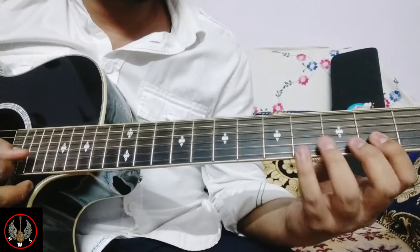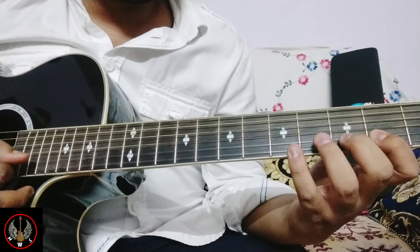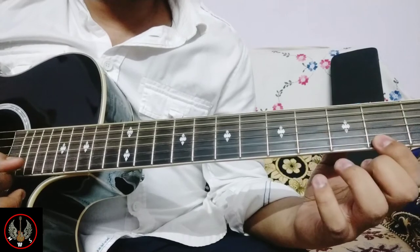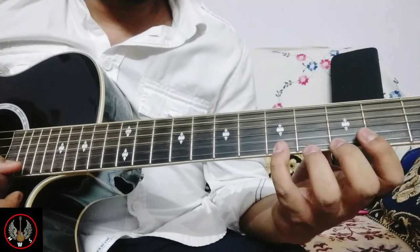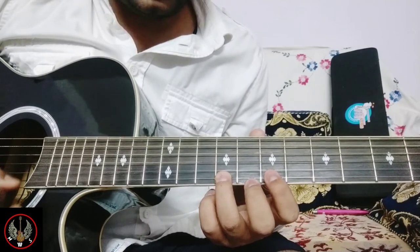Here we are getting on 2nd string: C sharp — means 2nd fret. 3rd fret on 2nd string. 5th fret on 2nd string. 2nd fret on 1st string. 3rd fret on 1st string. 5th fret on 1st string. 7th fret on 1st string. 9th fret on 1st string.